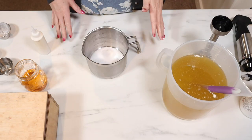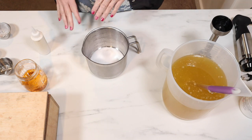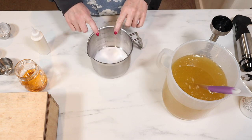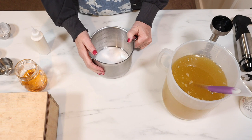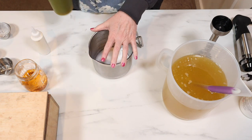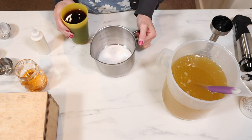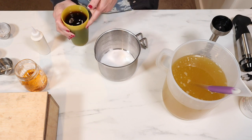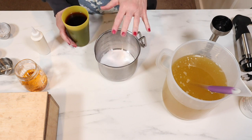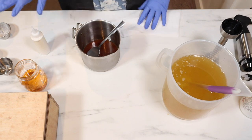I'm making a 100% coffee soap — all of my water is coffee that I made a couple of weeks ago. In here I have my sugar and my citric acid, and I need to dissolve this in some coffee before I add my lye. I'm going to add just a little bit of the coffee that didn't fit in my ice cube trays to get just enough to dissolve the sugar and citric acid.